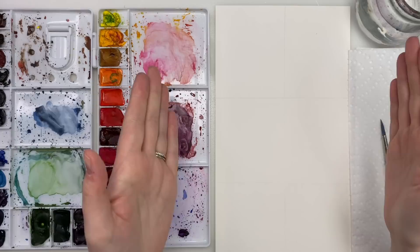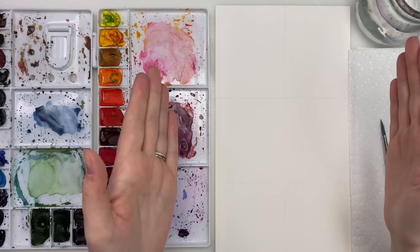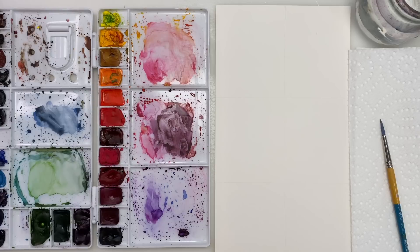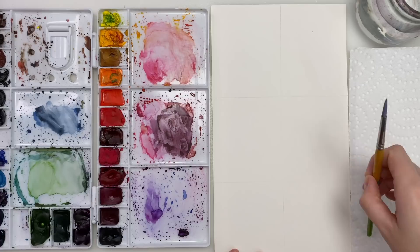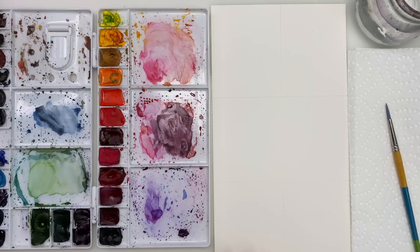Today we are going to be painting some butterflies and I just cut out a long narrow sheet of paper. We're going to be doing three butterflies in a row and it doesn't really matter the dimensions of your paper, just whatever you have. And then I split it in half with a lightly drawn pencil mark and then split it in three just to kind of make it somewhat symmetrical.